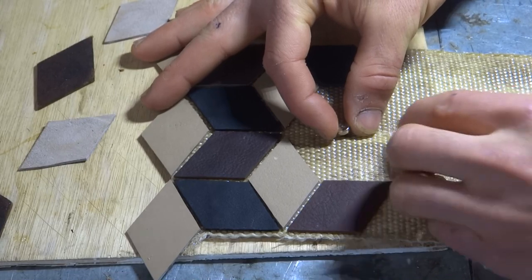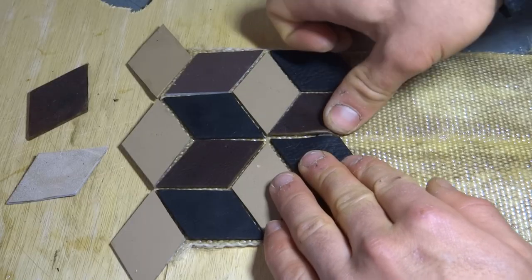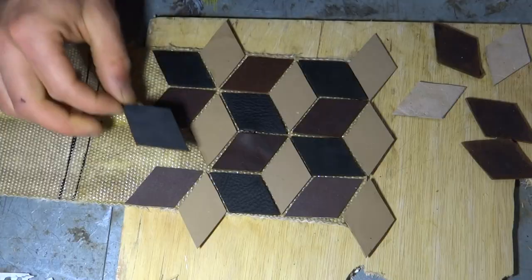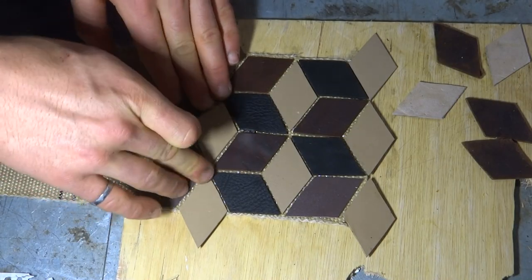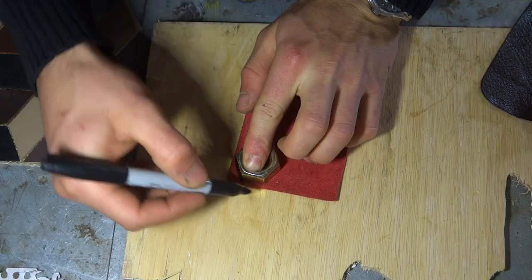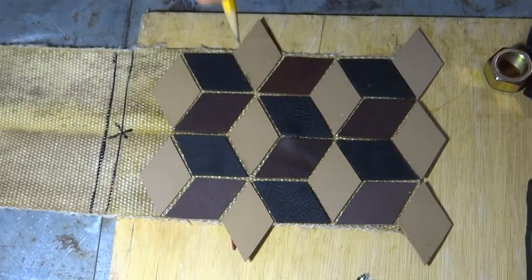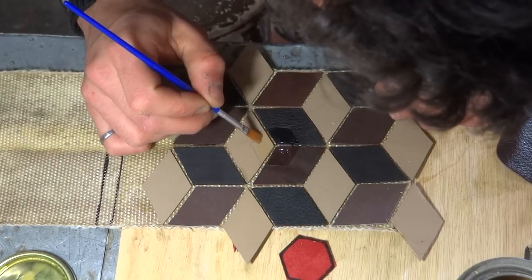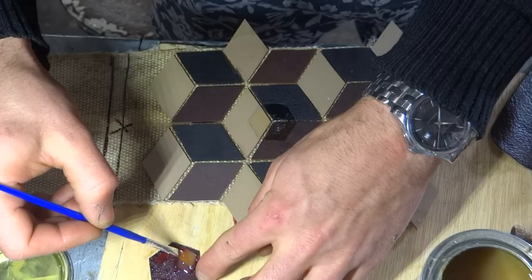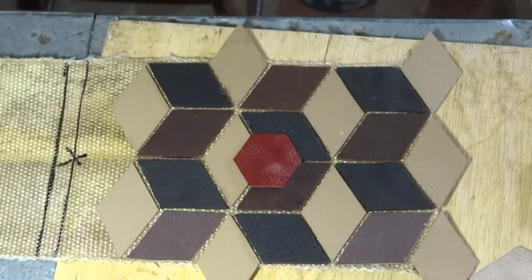For the purse closure I decided to use rare earth magnets. I attached these between the fire hose and leather pieces to get a sort of hidden closure. To further cover the magnet I used a big nut to trace a hexagon shape on another piece of scrap leather. In hindsight I probably should have aligned the magnets to the center gap of each hexagon so that the bulge was a bit less awkward.